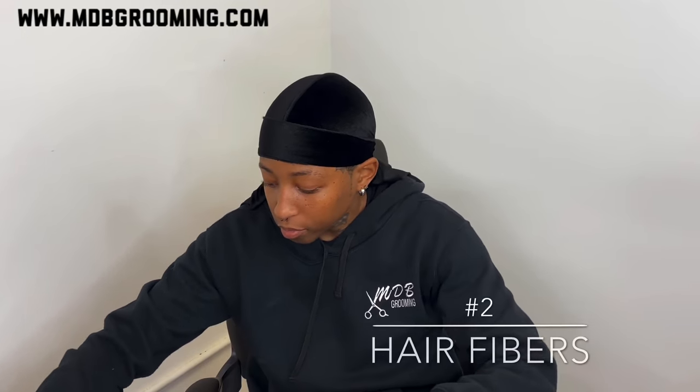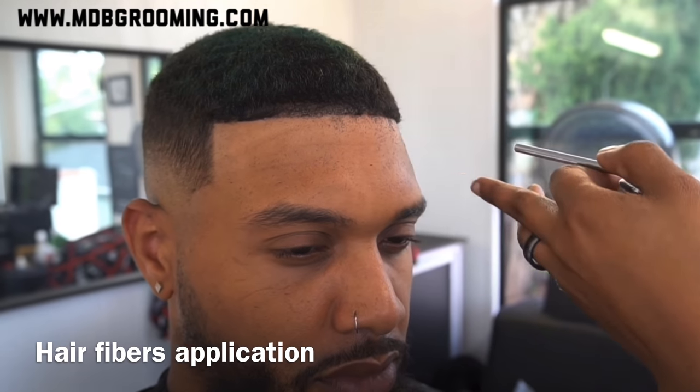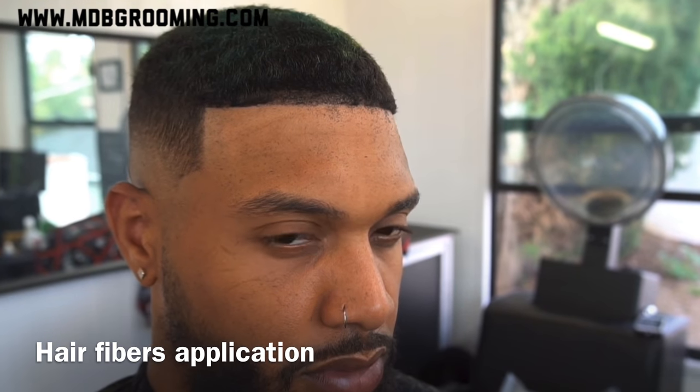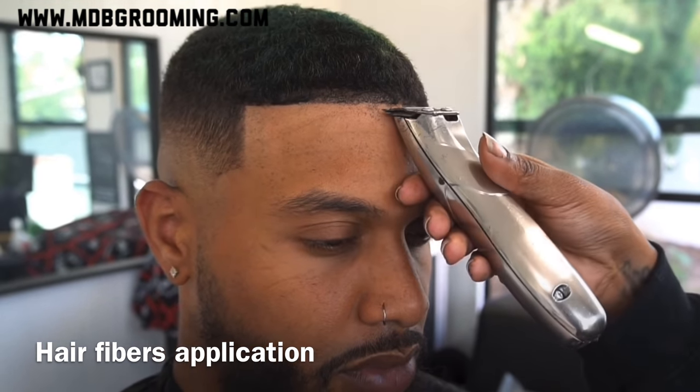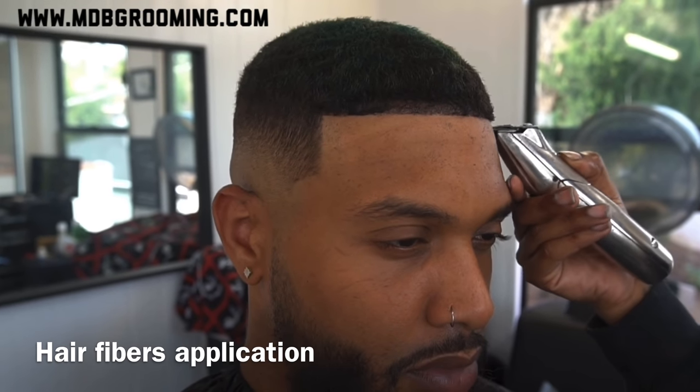My second one I use is fibers. If you're using hair fibers, I've tried different types. Initially I started with Topic, but now I only use Hair Illusion. If you are using hair fibers, please try to use the applicator — trying to do it without one is a little messy. So if you are applying this to your own hair, try to use the applicator; it's a little bit easier.